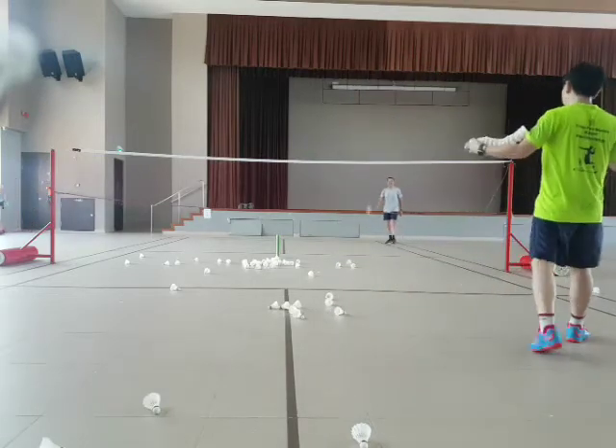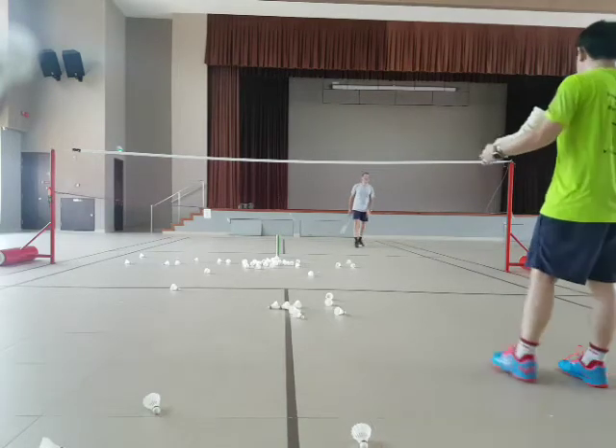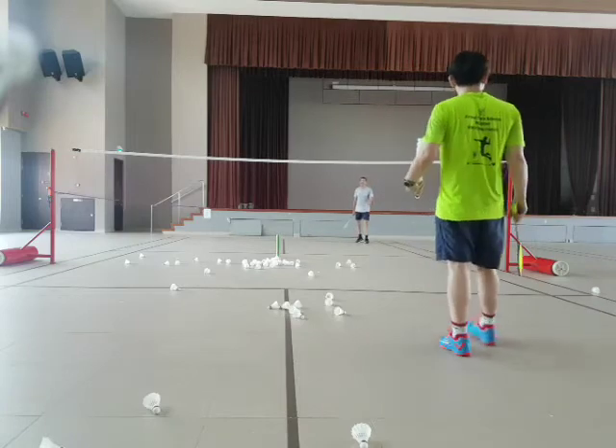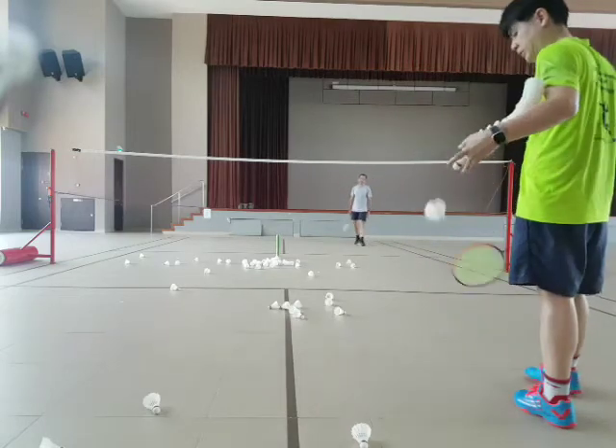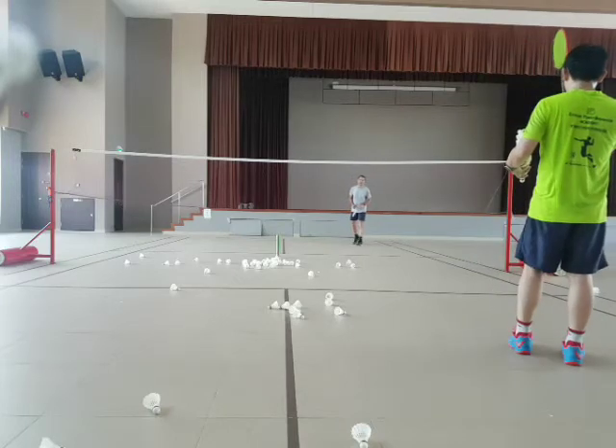The good thing about this hall is the ventilation is good. Some halls are a little stuffy, but this one has a high ceiling. Okay, ready? Hold firm. Smack it — last 15 shots.